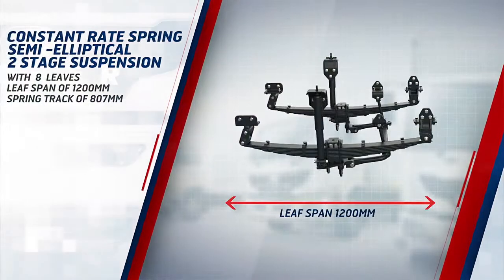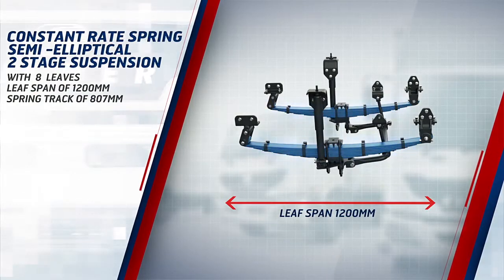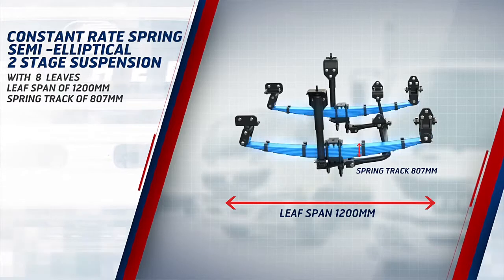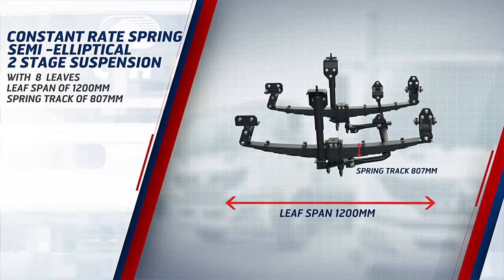Front suspension is a variable-rate semi-elliptical two-stage suspension with eight leaves, a leaf span of 1,200 mm and spring track of 807 mm, which makes the PRO 3008 extremely durable and capable of handling rugged terrains.